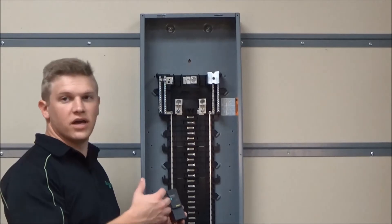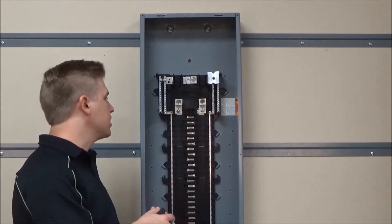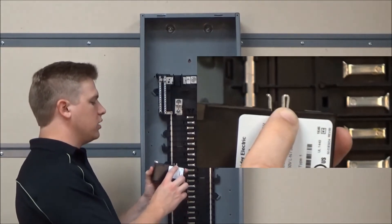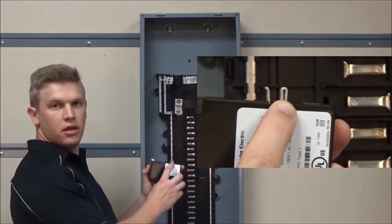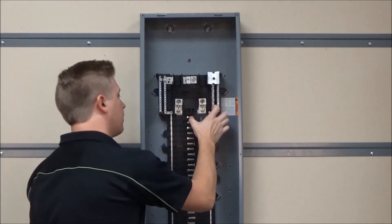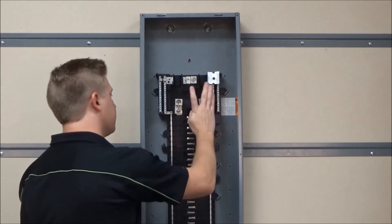On previous devices you would need to connect the neutral pigtail to the neutral bar. However with this you will just attach this tab to the neutral bar and then rock forward until it seats into place.